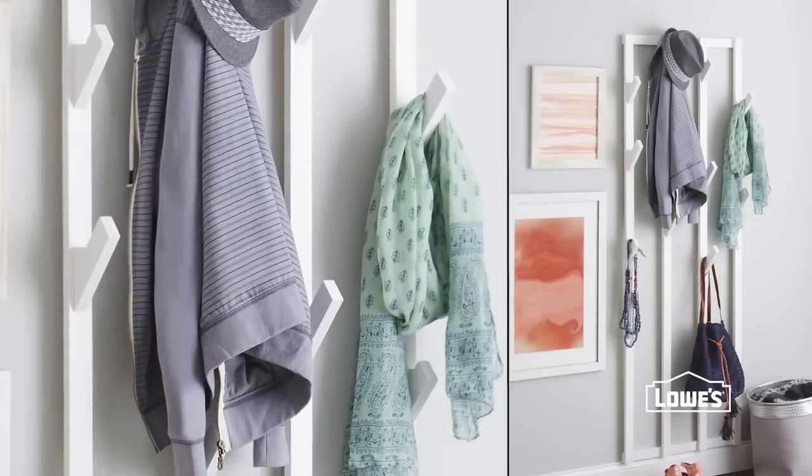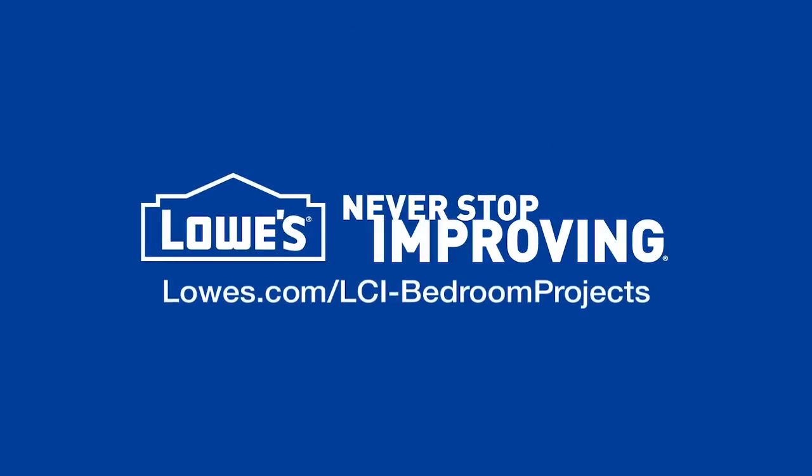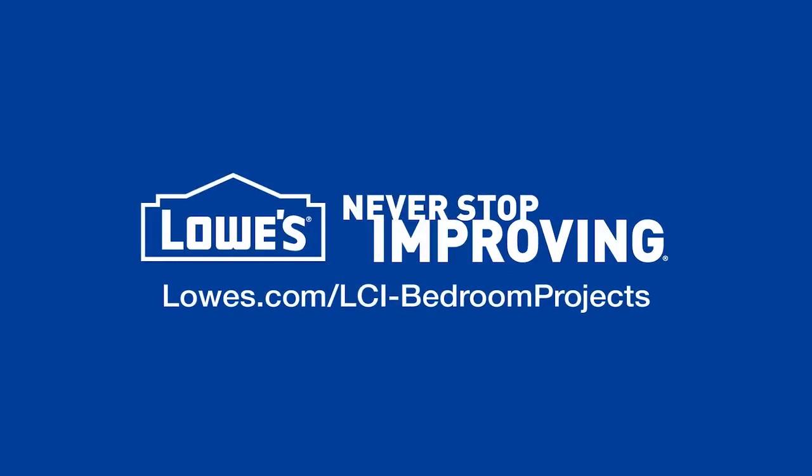Add your favorite finish and hang it in your bedroom, or really any room, for some extra stylish storage. For the detailed directions and more bedroom ideas, go to lowes.com/lci-bedroom-projects.